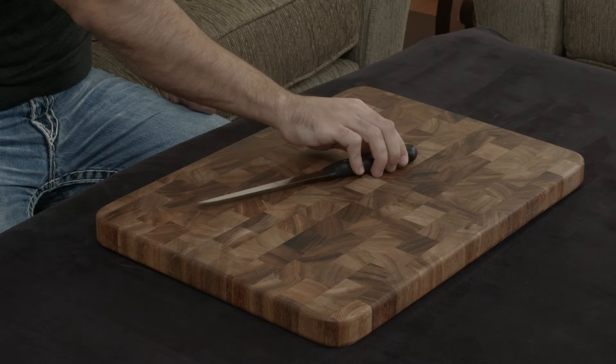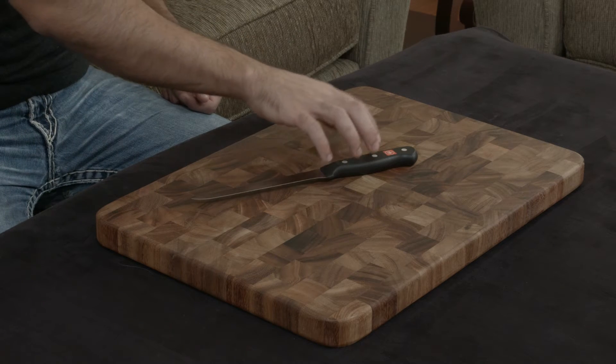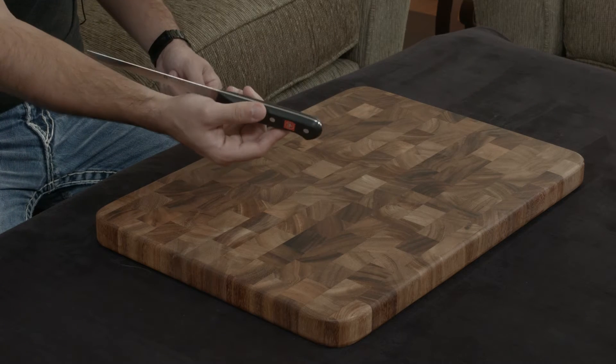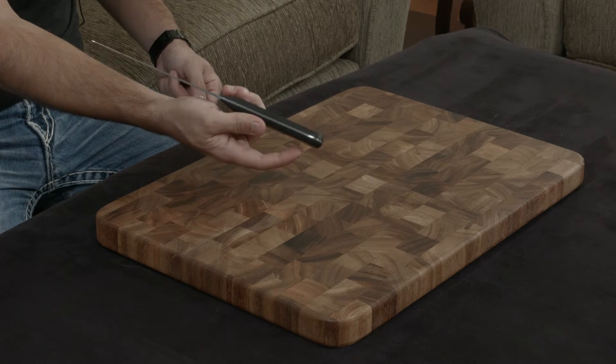Aside from using the same material for the blades, it also uses the same material for the handles, which is nice, and it does have a complete and full tang, which is also nice.